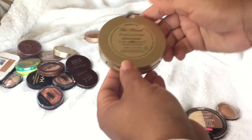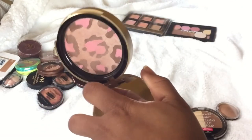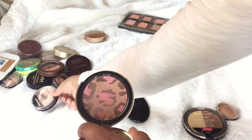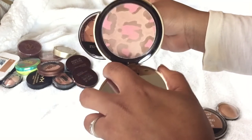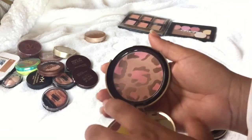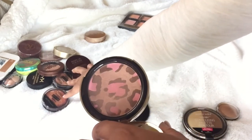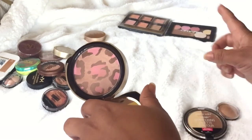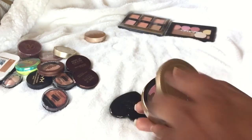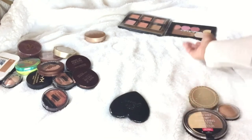This is the Too Faced Pink Leopard Blushing Bronzer. I think I'm going to declutter this one — it kind of does the same thing as the Maybelline Master Highlight. I'm going to keep it for now to check if it's a dupe for one of those blushing bronzers or highlights, and maybe incorporate it in a dupes video, then declutter it after.